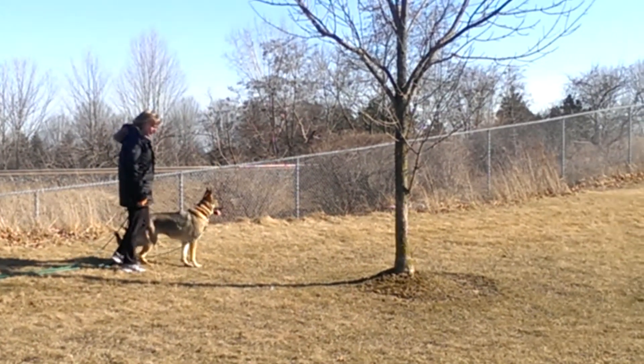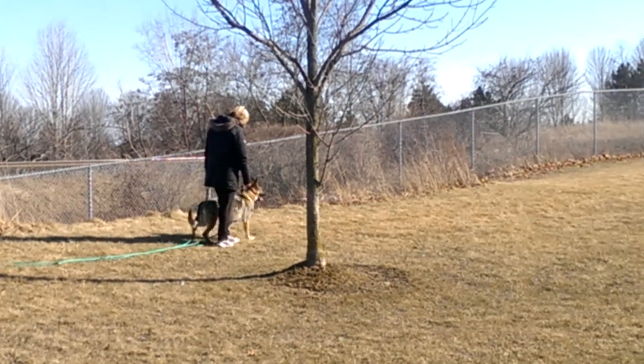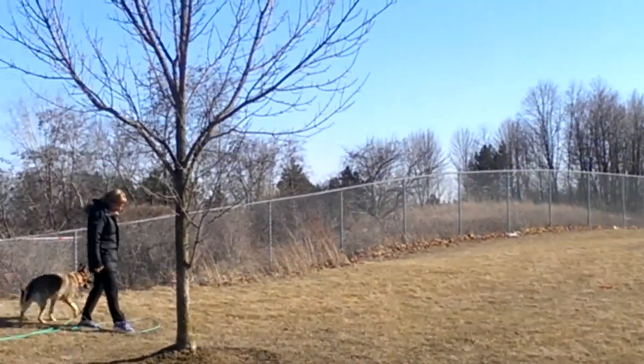See how she's tuned in a lot better now? She's looking at those kids over there, but she's also paying attention to you more.